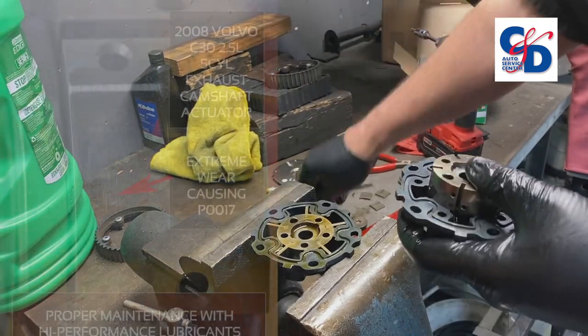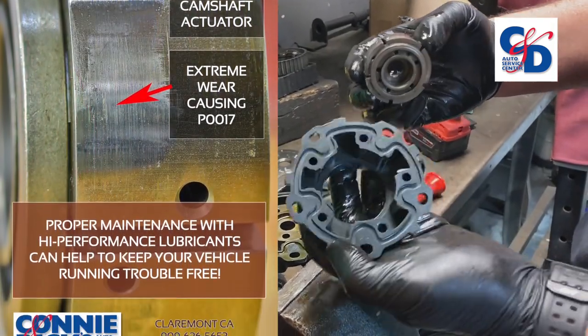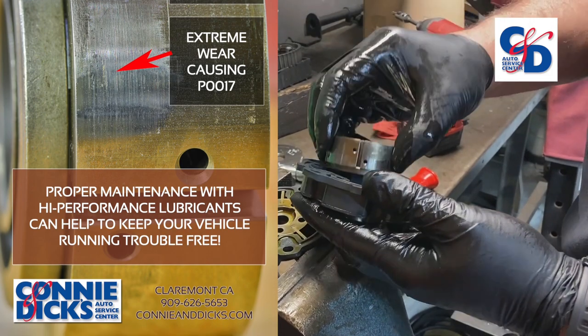This one rotates freely, but these things do wear out. This is why you've got to change your oil regularly.